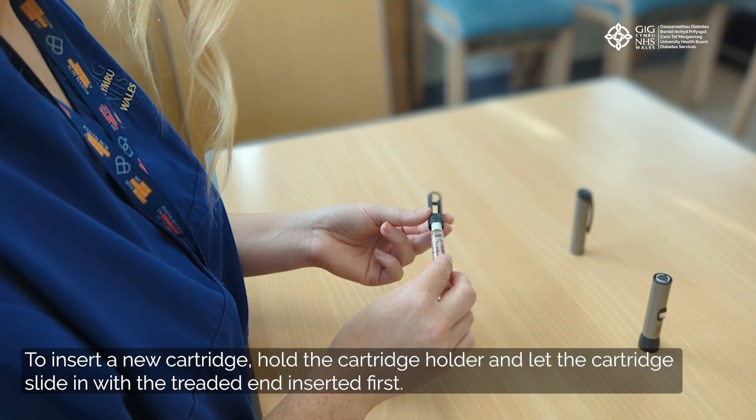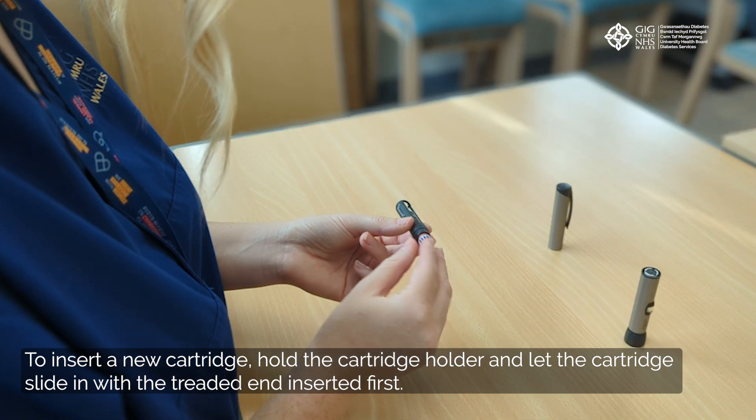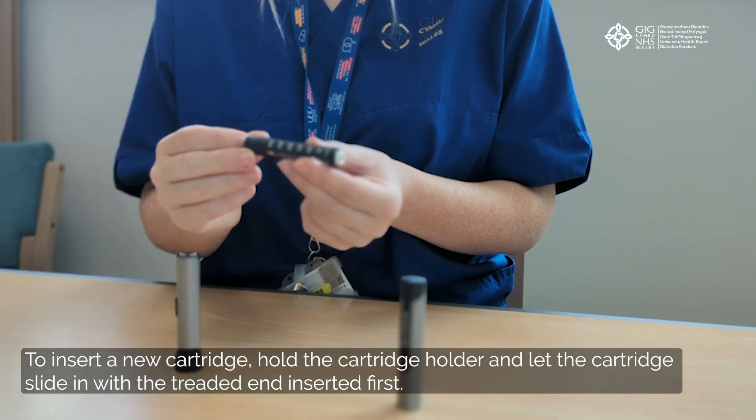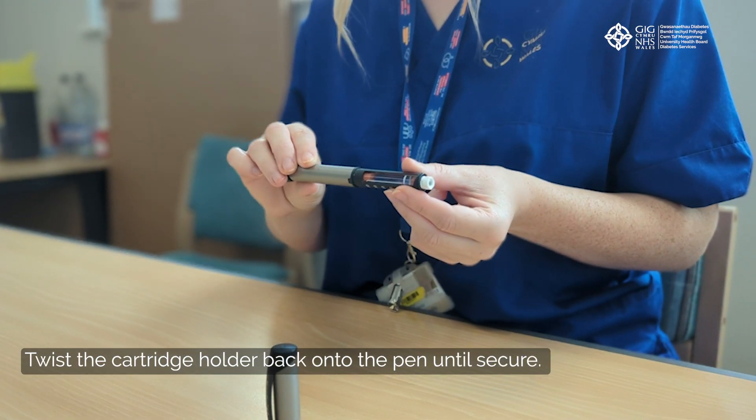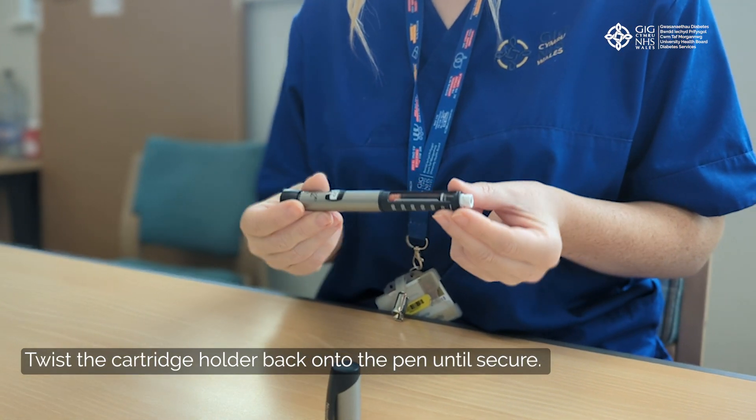To insert a new cartridge, hold the cartridge holder and let the cartridge slide in with the threaded end inserted first. Twist the cartridge holder back onto the pen until secure.